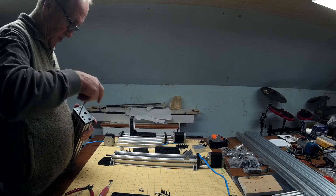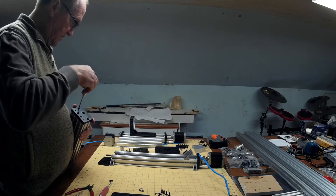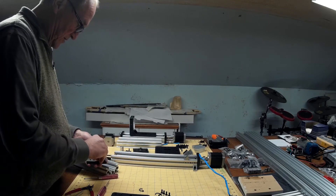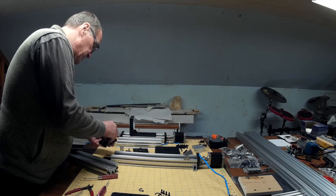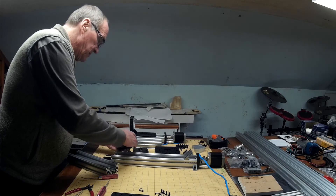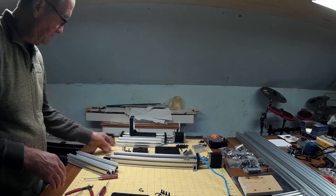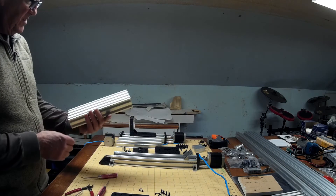I'm trying to keep the screws with what they go with so I don't have to go back and look it up — that's what I did on the other end plate and I'll do that with this one. So all these screws will stay with that end plate, and of course the bearing and the shim and the collar. We will reuse that. And now I've got my other C-beam support — my other 250mm C-beam support.